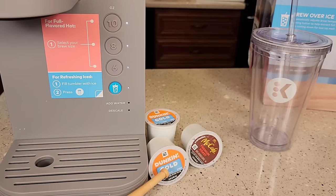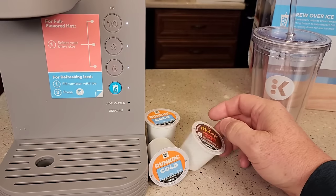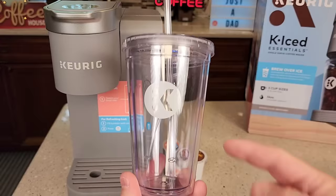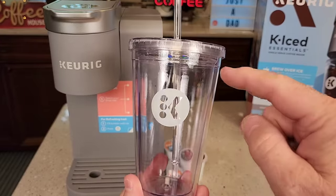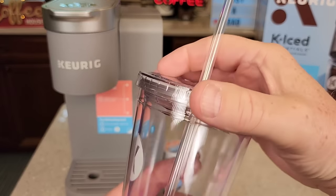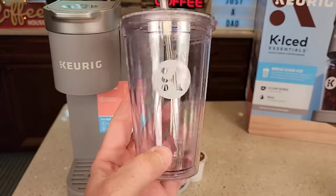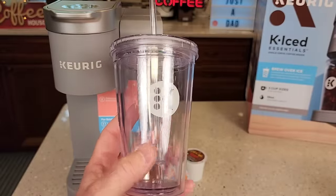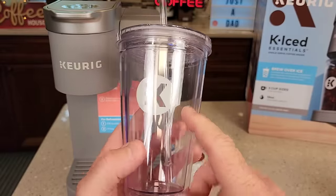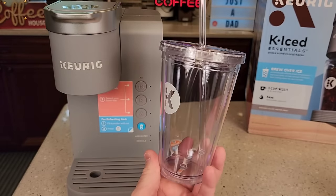I'm going to be using the Dunkin cold K-cup, but you can use any coffee K-cup for an iced coffee. This is a really nice tumbler that comes with it — it holds 16 ounces. I like that the lid screws on, there is an O-ring, and it's got a really nice straw. It is top rack dishwasher safe and BPA free. The best part is it has the Keurig logo — this is the first time we've been able to get a Keurig tumbler.